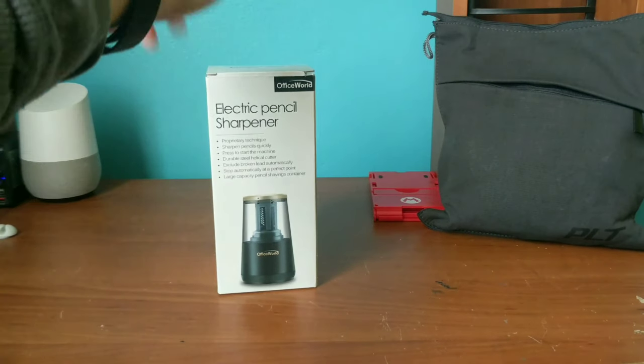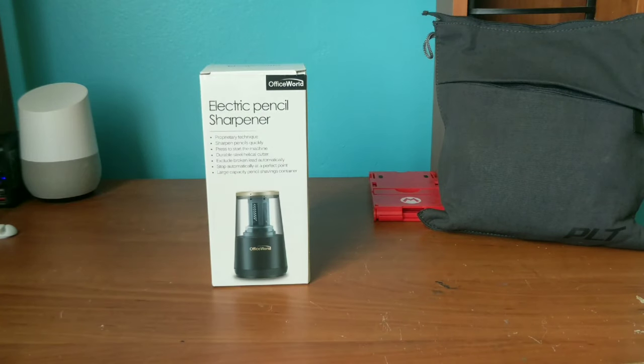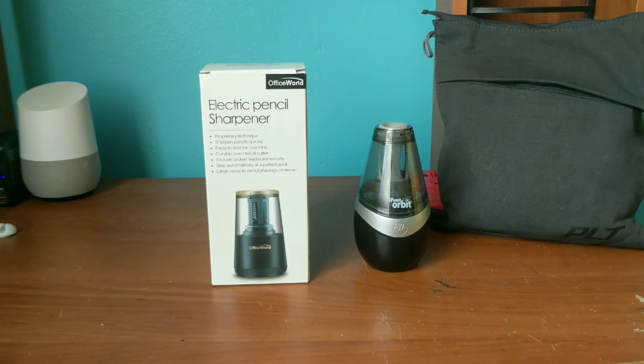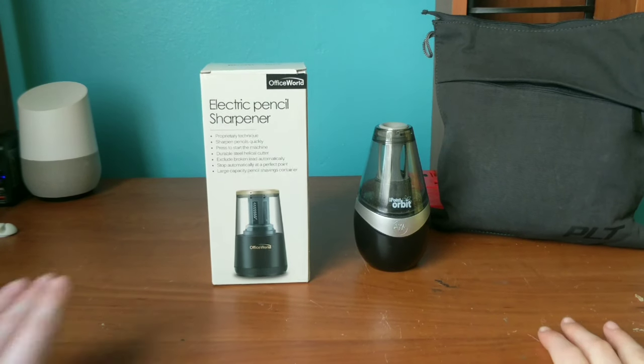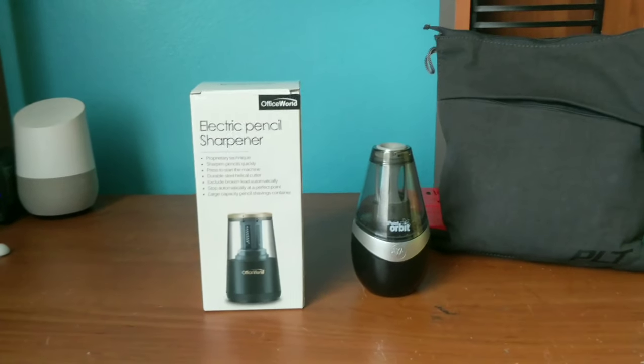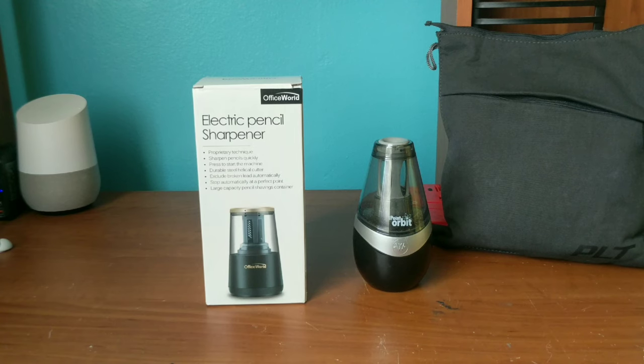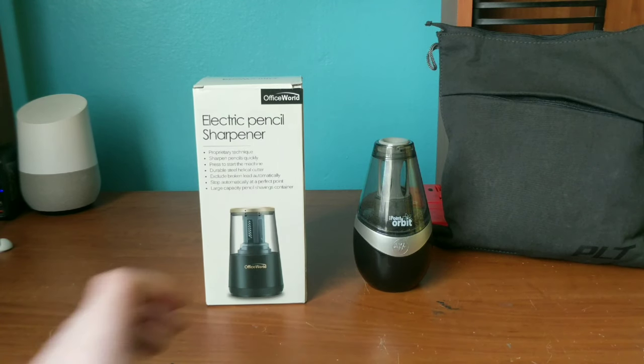Hey guys, we got another sharpener review because that's what this channel has become now. If you have watched the previous video, you probably remember this dude over here, the Westcott Eye Point Orbit. That was a great pencil sharpener but it sort of got dull and doesn't really sharpen very well anymore.